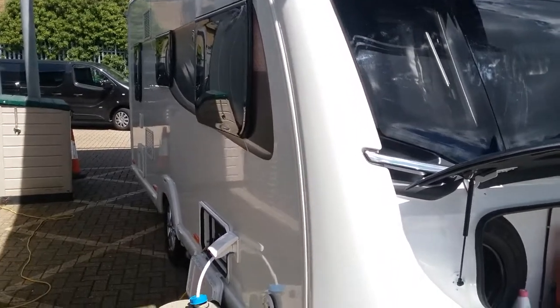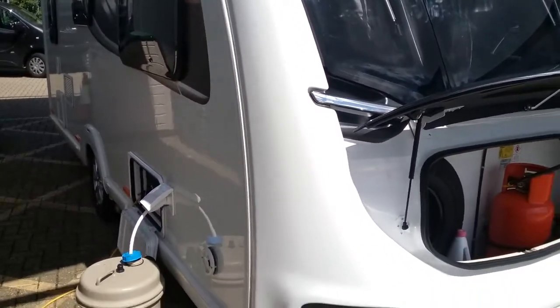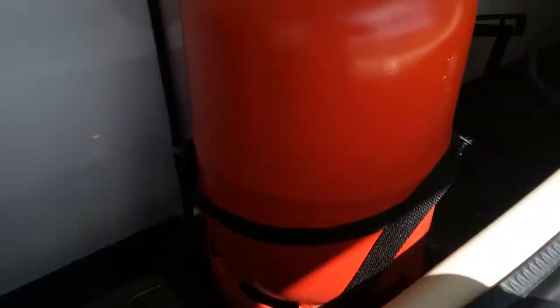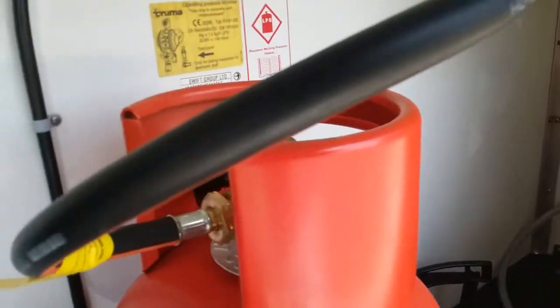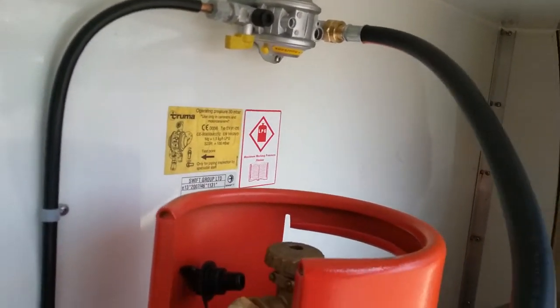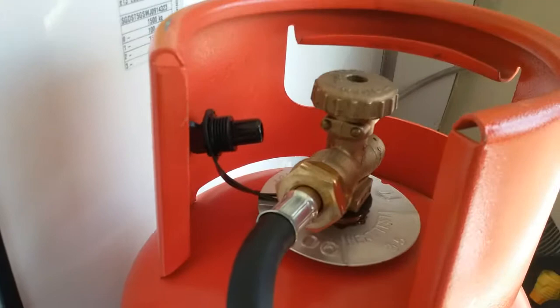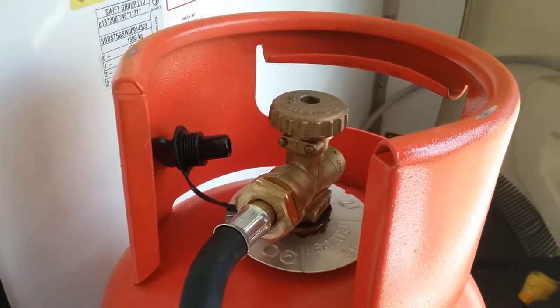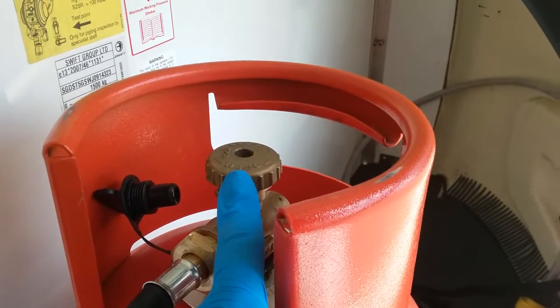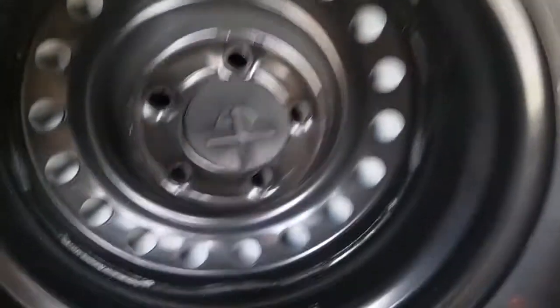We have the outside of the Swift Conqueror 480. First we have the gas locker just here — space in here for two bottles. The regulator sits up at the top and the hose comes off the regulator and is screwed into the propane bottle and tightened with a gas spanner. The bottle on/off is at the top — do make sure that the bottle is off for travel.